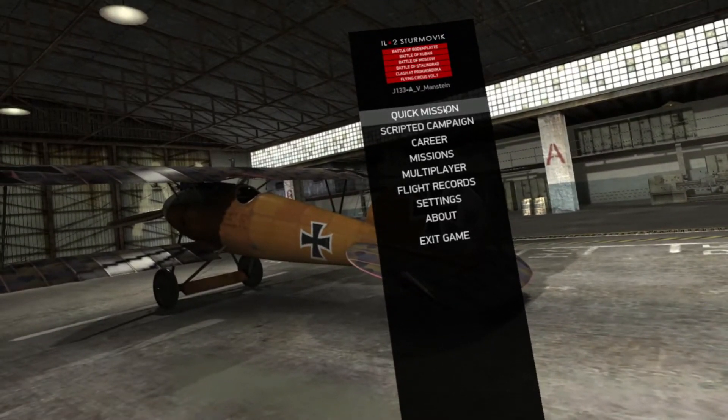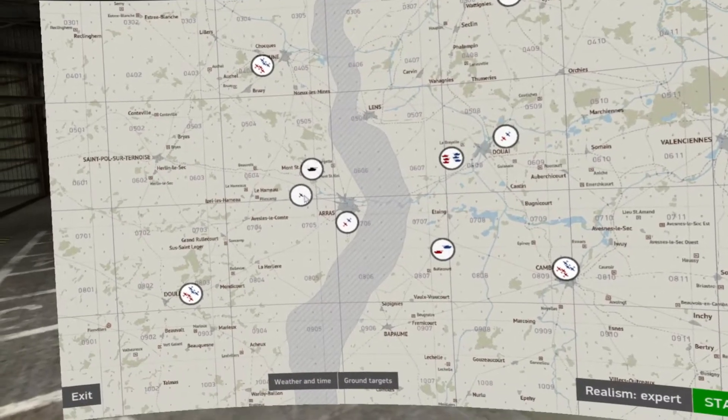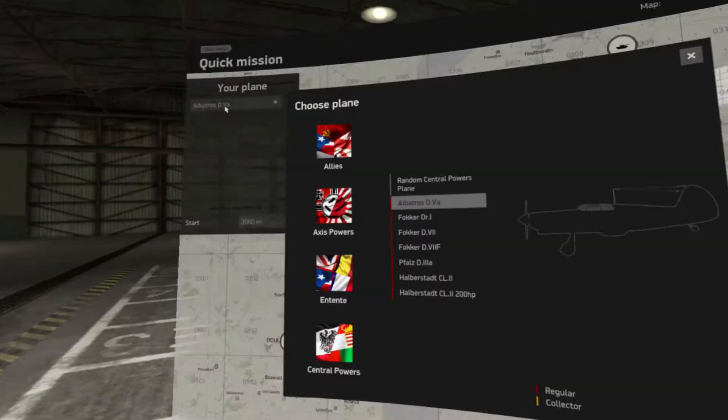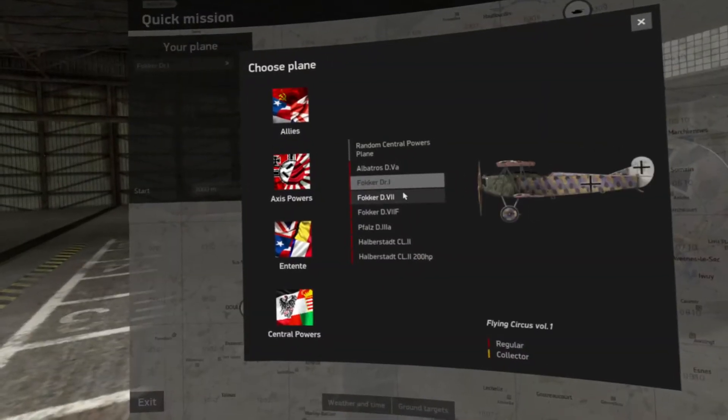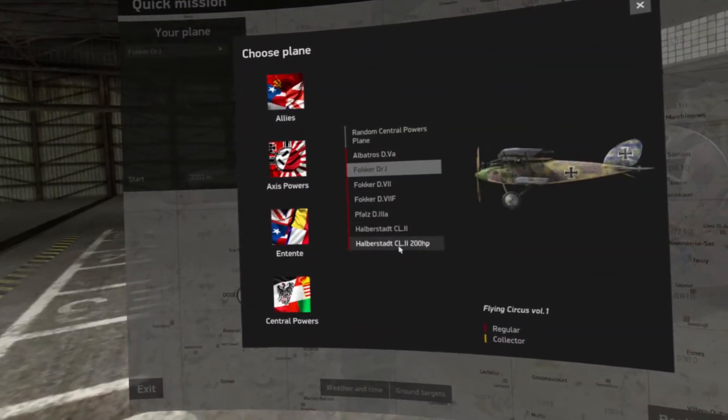We're going to be testing out something for these aircraft, specifically the DR-1, the Felts, and the Albatross, maybe the Halberstadt.